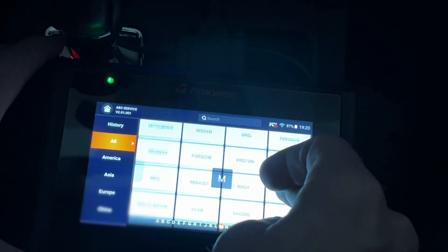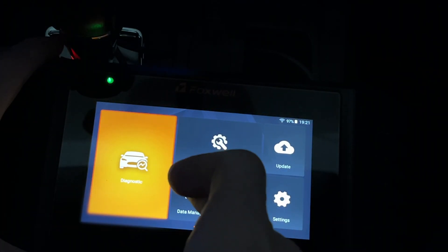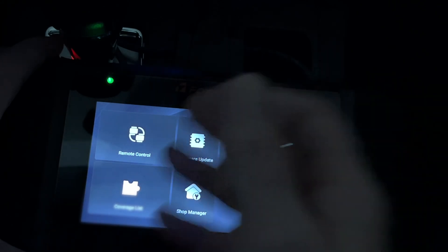From the main screen, going to Maintenance Mode and selecting ABS Service, then Asia, Subaru, Smart VIN, then ABS Brake Control and Special Functions, you can access Brake Air Bleeding and walk through the procedure. In Data Manager under Reports, the scan report from earlier is saved and can be reviewed. You could also share the screen via TeamViewer so another technician can review it remotely.